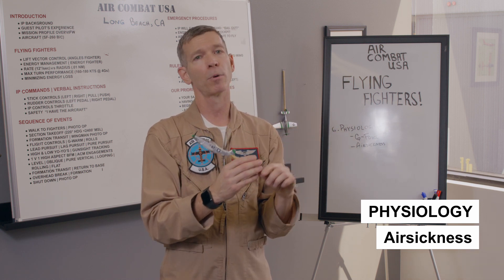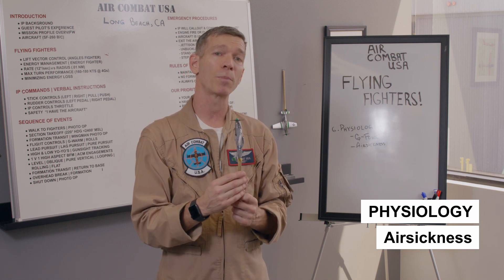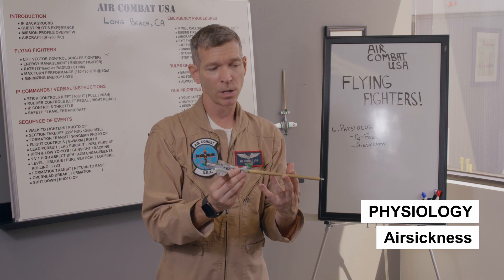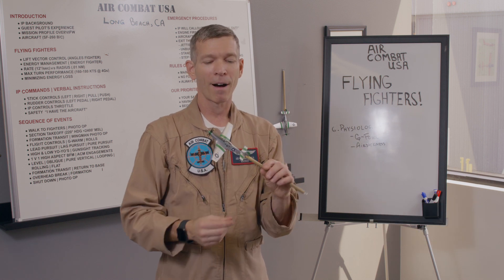If you know there's one available, you probably won't need to use it. I can safely say that over 90 to 95% of our people do not get sick in the airplane. I try really hard not to let that happen, and if they do get sick, it's because we pushed them too far. That's my goal with you.